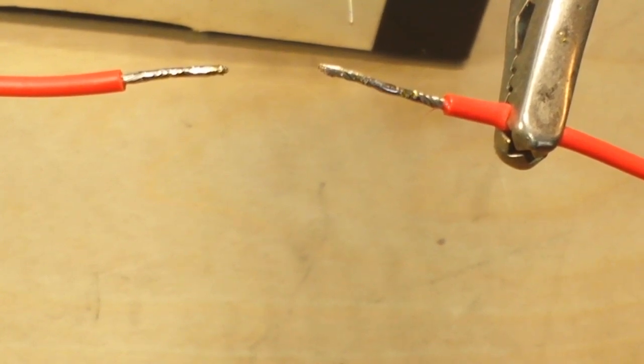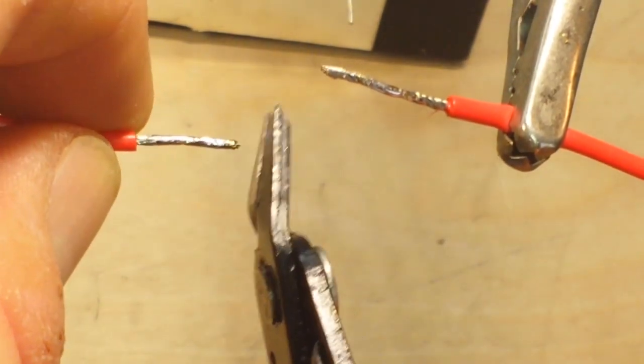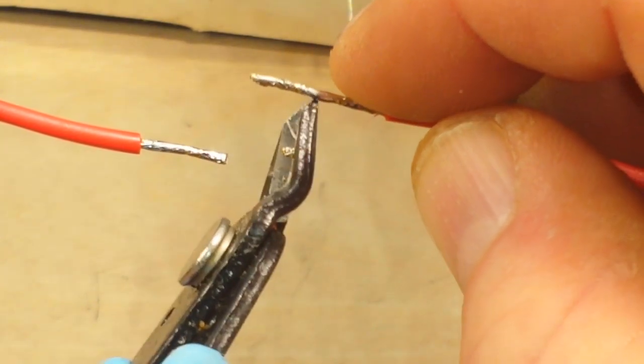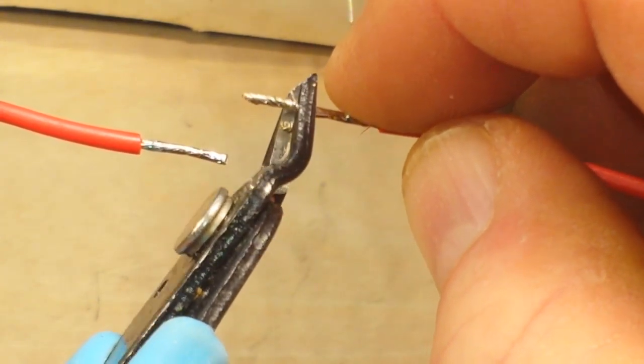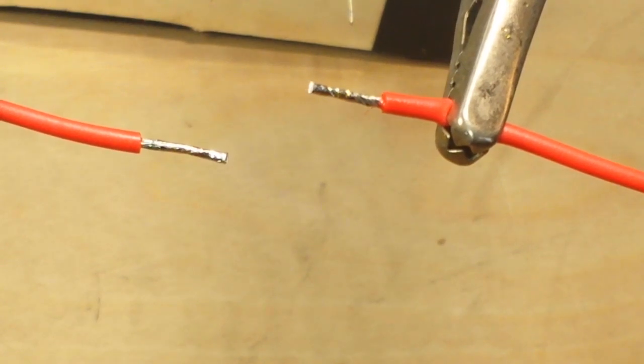Next, you want to use a pair of flush cutters — nippers, whatever you want to call them — and cut off the end of the wire. Always cut off the end, so you have a nice flat spot. Then what I like to do is try and get them about the same length. I mean, we're not going with a micrometer here.